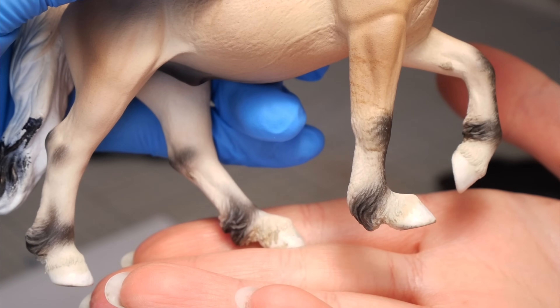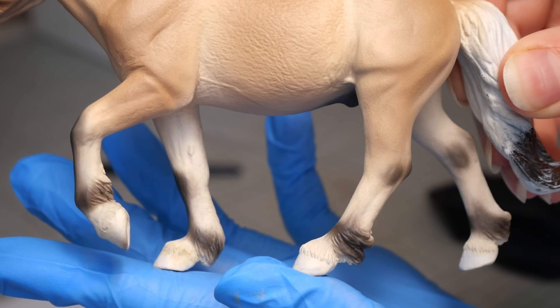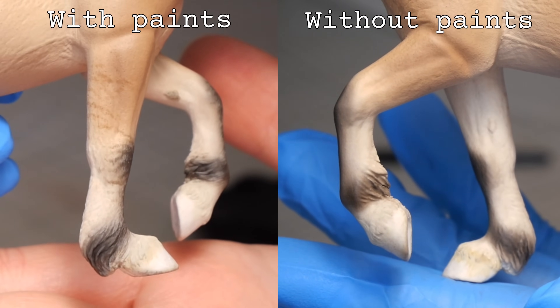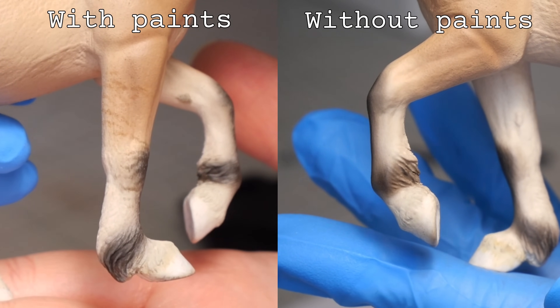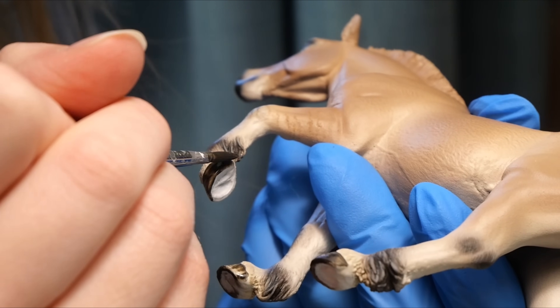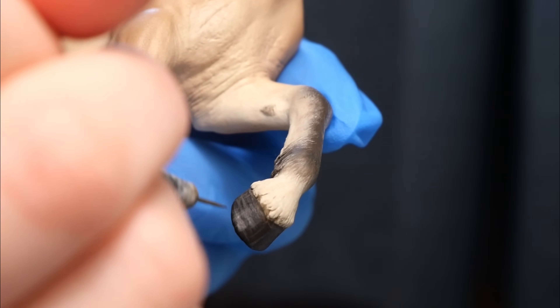Here you can see the side I have added details to versus the one I haven't — I'll never shut up about how much of a difference adding details with acrylic makes. I also paint the hooves in a dark gray color with a little bit of brown mixed in, and I add some highlighting streaks using different shades of gray.